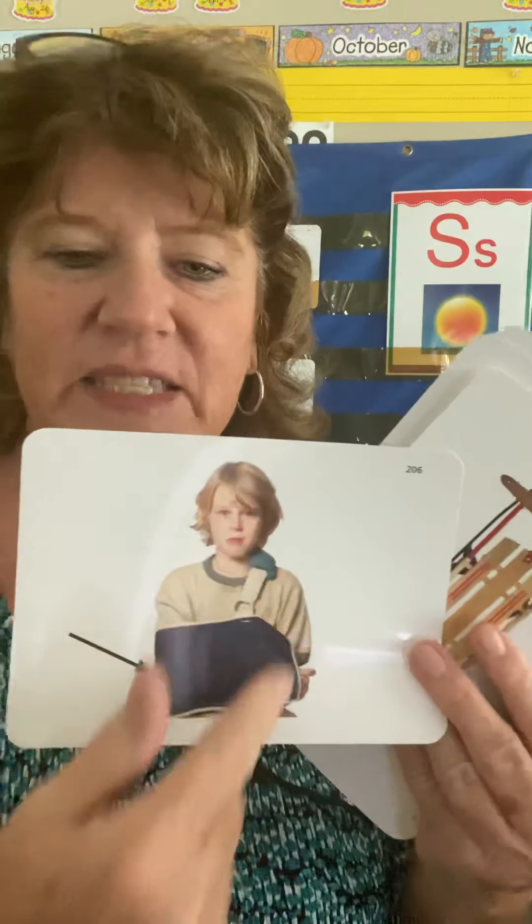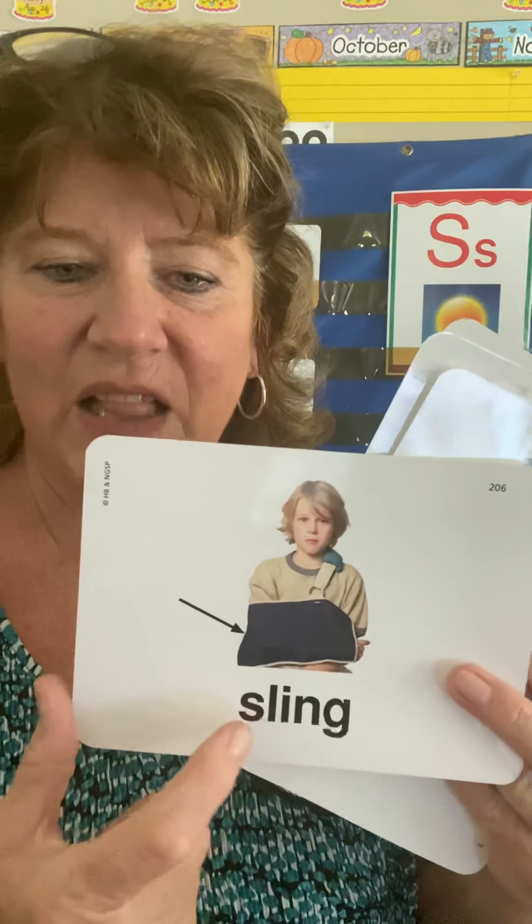This one might rhyme. This boy's arm is either broken or sprained — he hurt himself — so he has it in a sling. It's kind of like the word string, but it's S-L — sl — and then I-N-G is ing. Sling.